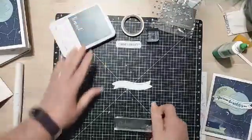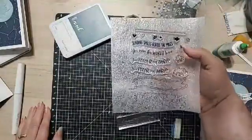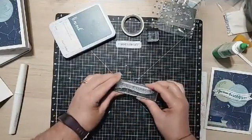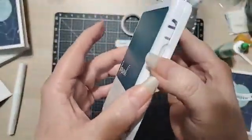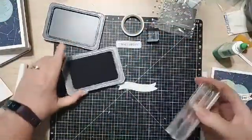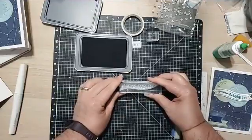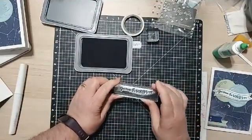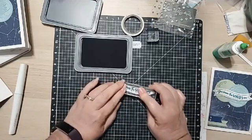Next up, I'm going to stamp the sentiment image. If you don't like this sentiment, you can also stamp Sending Smiles Across the Miles, You Color My World, or use other sentiments you have. I'm going to use Peacock for this one. Our ink pads are magnetic — no more of that swivel turn stuff. I'll ink up the sentiment in Peacock, line it up, and stamp it straight down and back up.